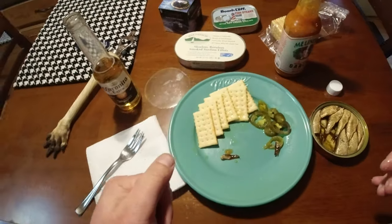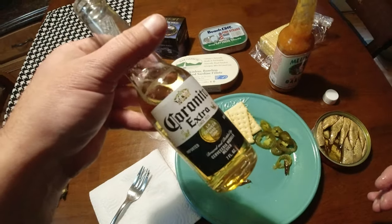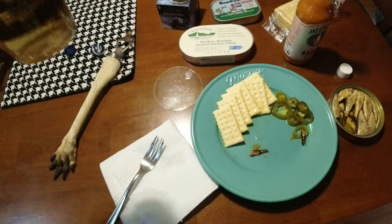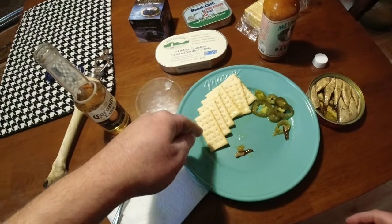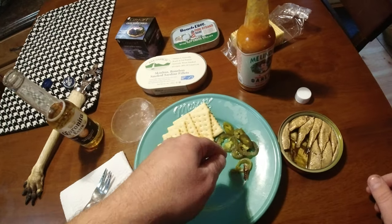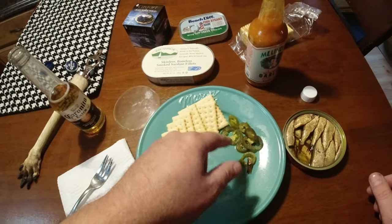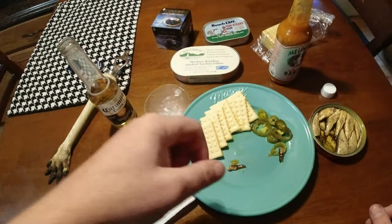It's something I typically eat, so I give it like a 6.5. Corona — 7 as usual. Club crackers — solid cracker, 8. These jalapenos, I can't remember the brand — probably around a 6. They're not the best jalapenos. So thanks again.